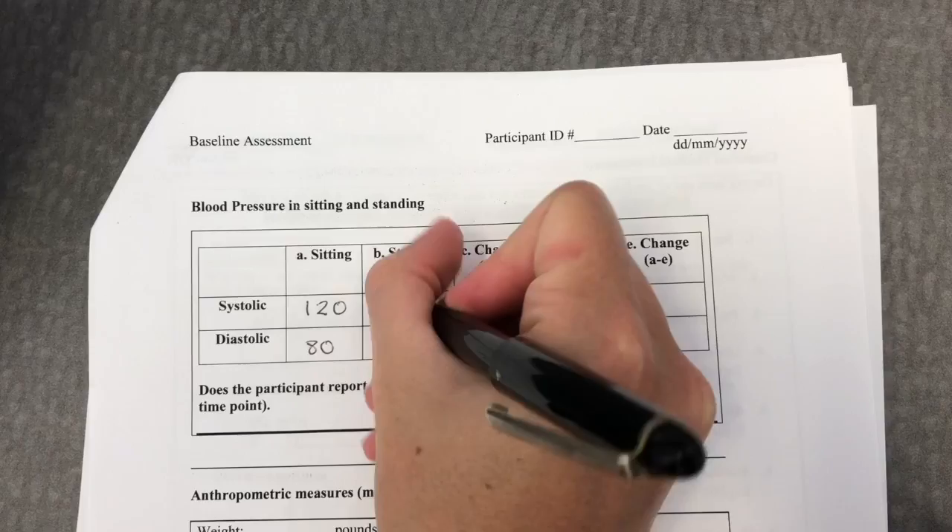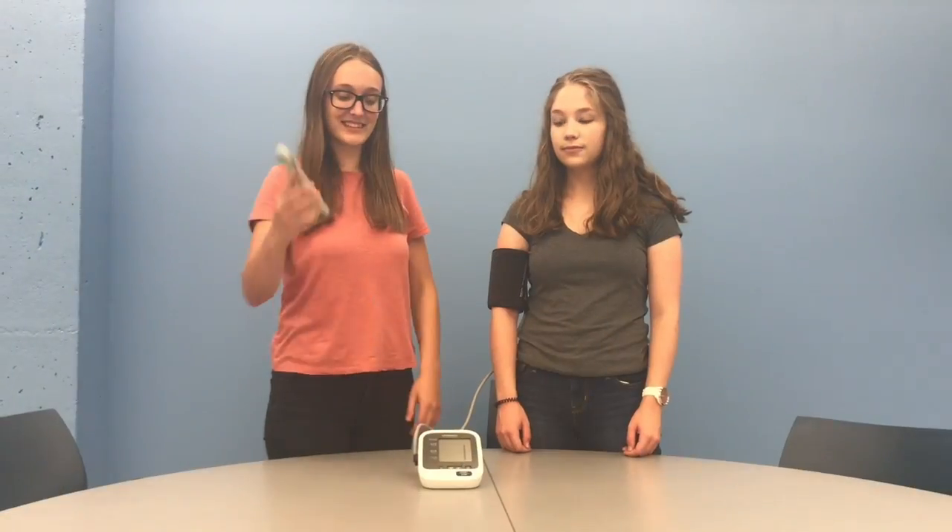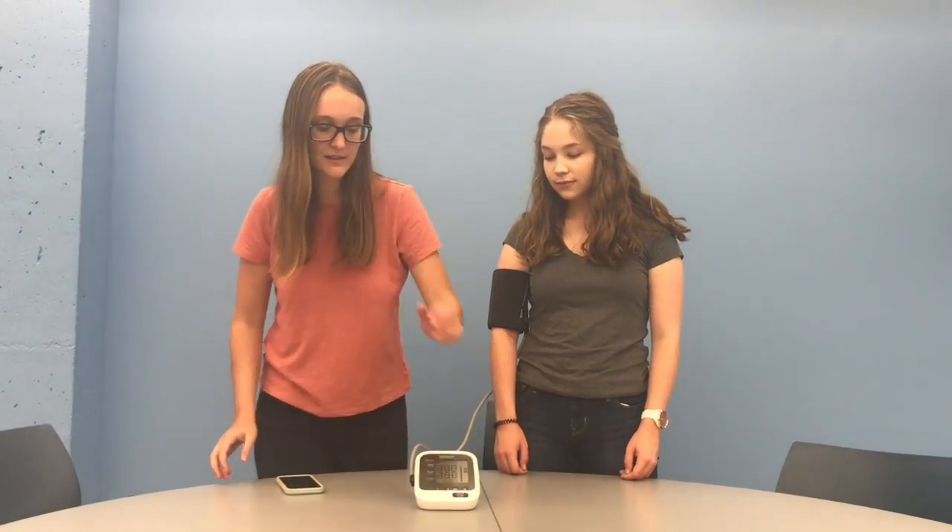After the first standing blood pressure values have been recorded, again keep the blood pressure cuff on the arm and set another timer for 2 minutes. Once these 2 minutes are up, record the blood pressure for the final time.